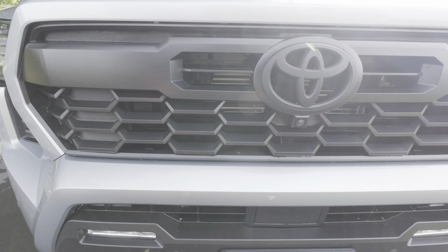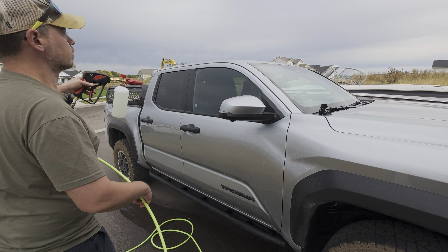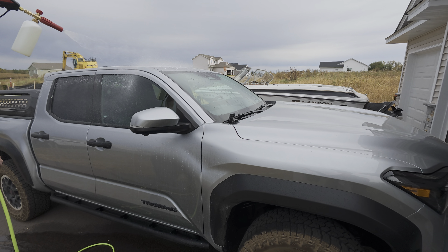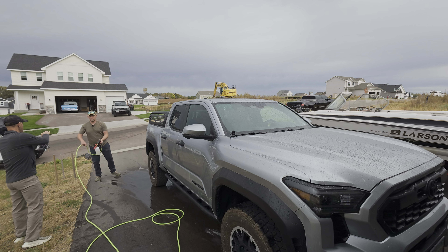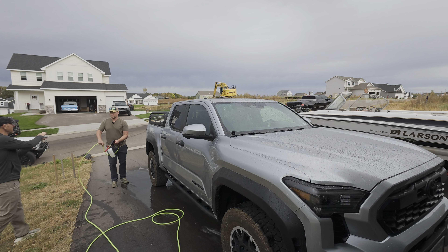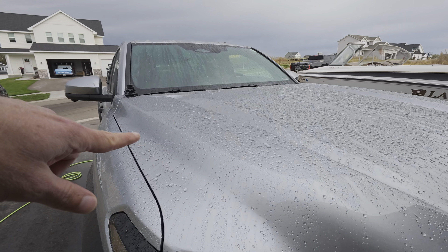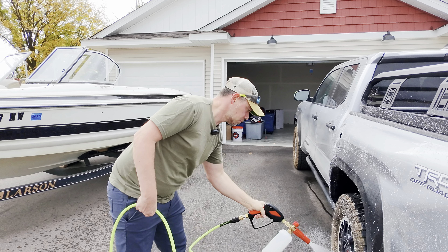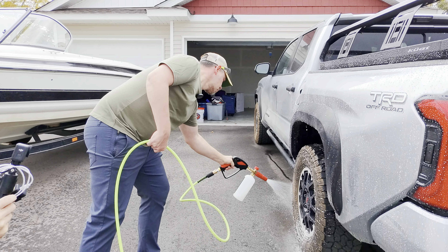So how do you want me to go? Top to bottom. In this case we're going to do the whole truck, let it sit for a bit, and then rinse it off. You can see it's mostly water at this point, so we definitely want a little bit more product than what we put in. This is just trying to figure out the ratios — I didn't measure perfectly. We'll go ahead and add a little bit more.